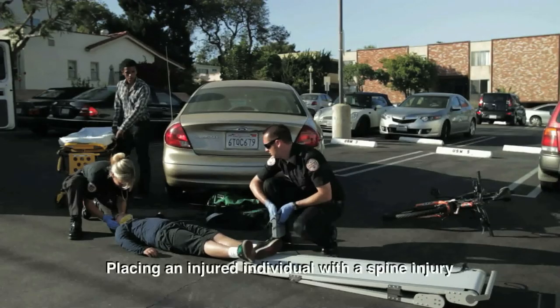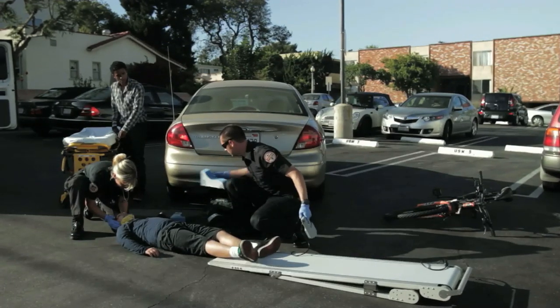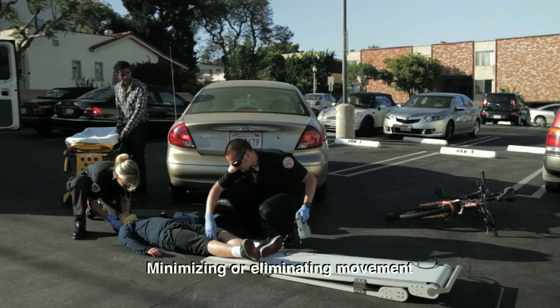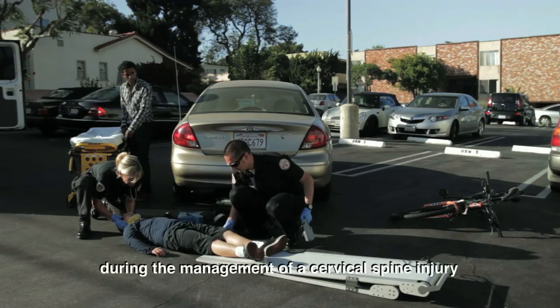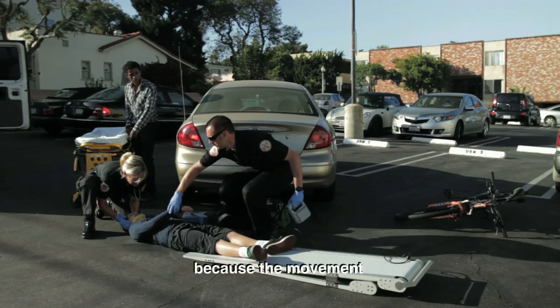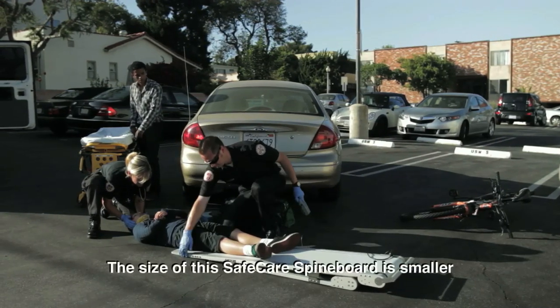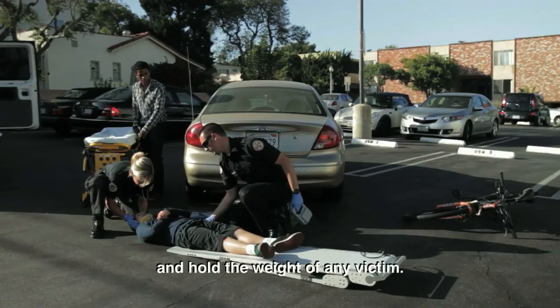Placing an injured individual with a spine injury on a spine board is an important skill in emergency medicine. Minimizing or eliminating movement created at the head or spine during the management of a cervical spine injury is paramount, because the movement can exacerbate the patient's injury. The size of this SafeCare spine board is smaller and will fit into an ambulance and hold the weight of any victim.